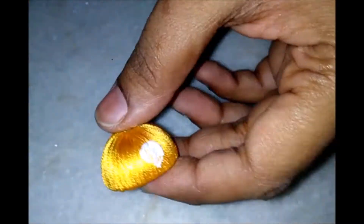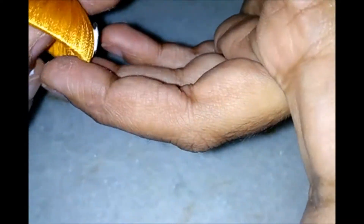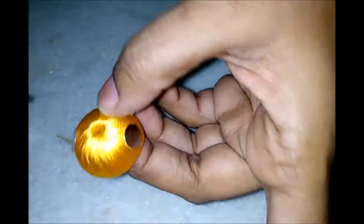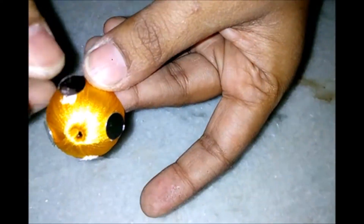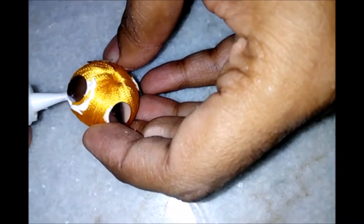Apply glue on the earring base and stick the mirror. Press it nicely. I am going to take 4 sides and place the mirrors at 90 degree angles each, across the circumference of the base. Now apply glue.